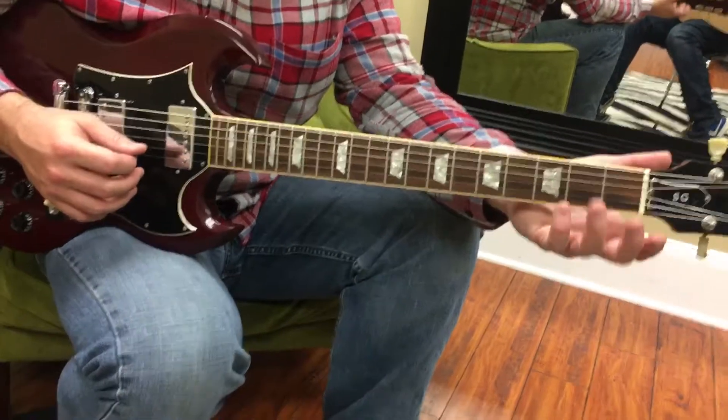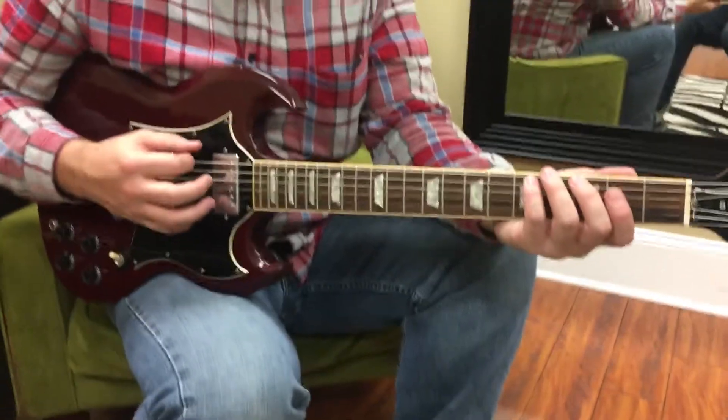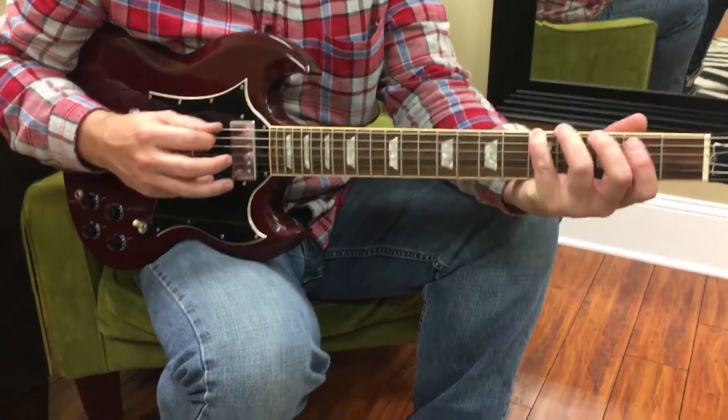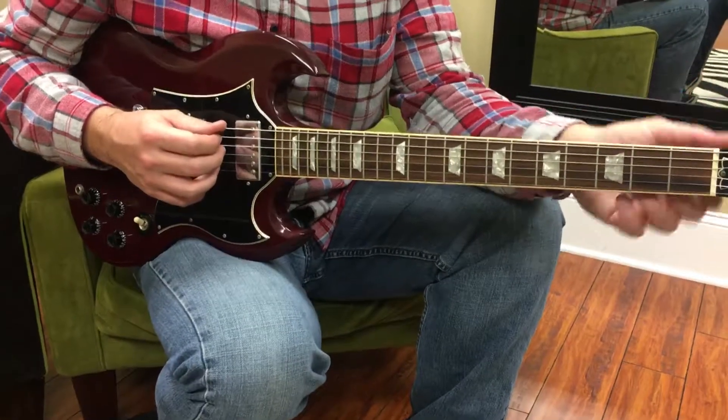Today we're talking about arpeggios, and they're a little bit different from scales. In a scale, like a G major scale, you just play all the intervals: 1, 2, 3, 4, 5, 6, 7, 8. In an arpeggio, you're just going to play the 1, the 3, and the 5.